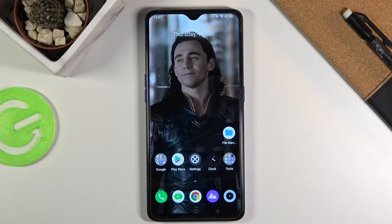Welcome. In front of me is a Realme X2 Pro, and today I'll show you how to hard reset the device through settings.